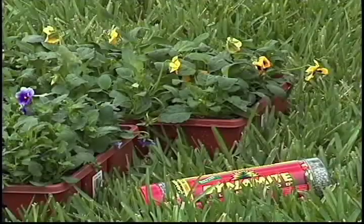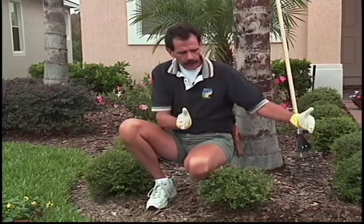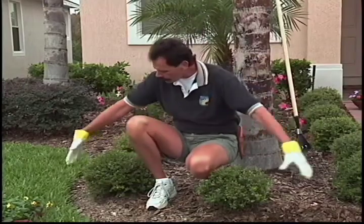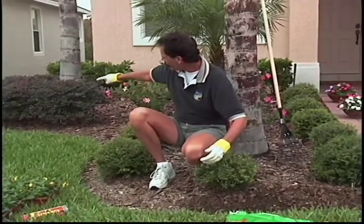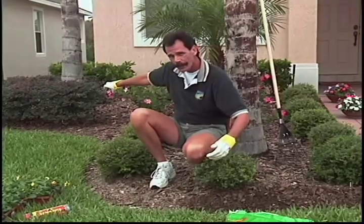I'm going to take these pansies. What I'm going to do to give you maximum impact is select target areas of eye color curb appeal. Take a bed like this corner, fill it with your flowers, skip a big area, then pick that corner right over to my right. We're going to pack that with color.